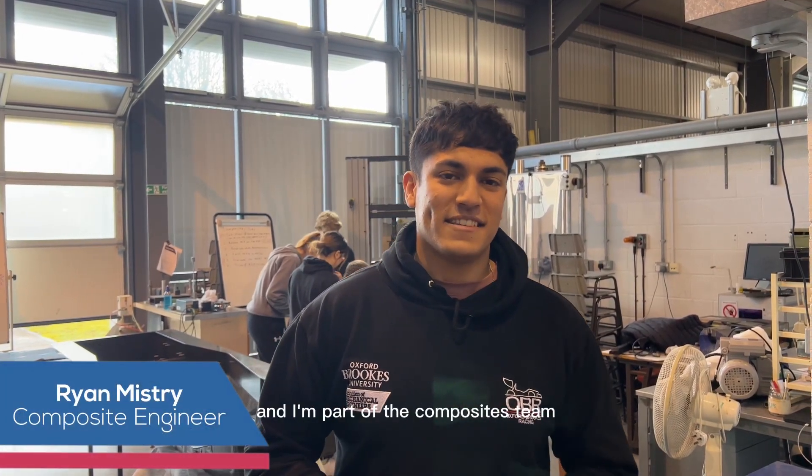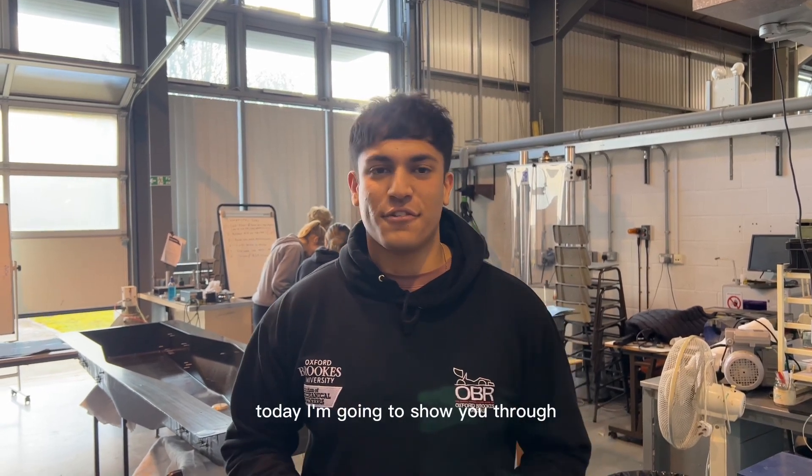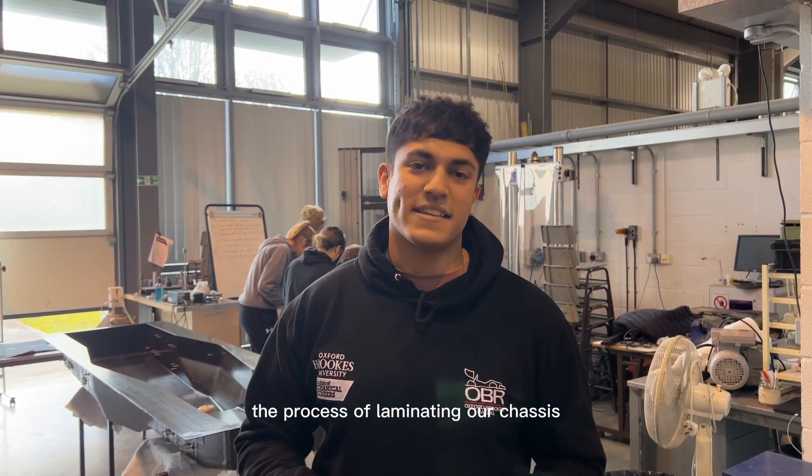Hi guys, my name is Ryan Mistry and I'm part of the Composites team here at Oxford Brookes Racing. Today I'm going to show you step by step the process of laminating our chassis.